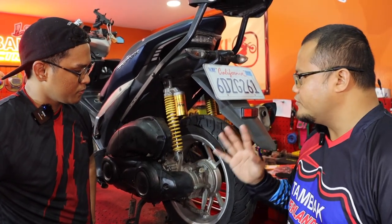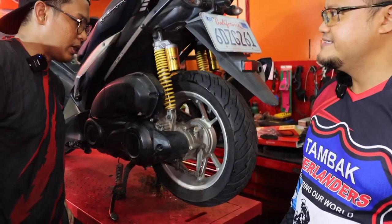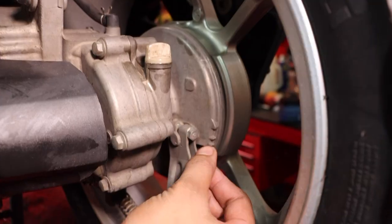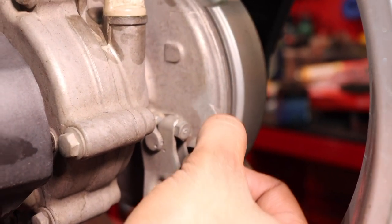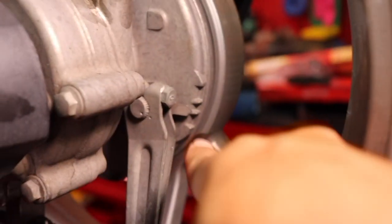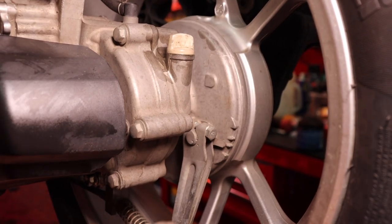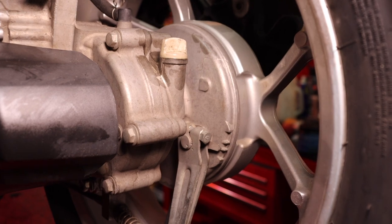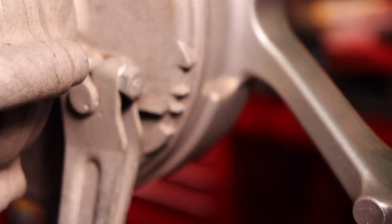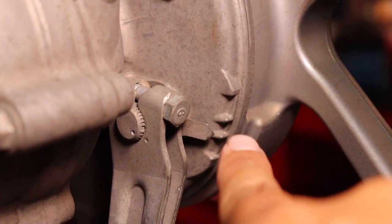Now we're ready - we've covered engine oil change, gear oil change, and CVT change. For brake pads on the Aerox, the front brakes you can check by the side. For the rear drum brake, there's a marking indicator - two markings with an arrow. As long as the arrow is inside the indentation it's good, but once it goes out it's time to change. You can also adjust the drum brake here to make it tighter. If you hear squeaking when braking, it's also time to change.